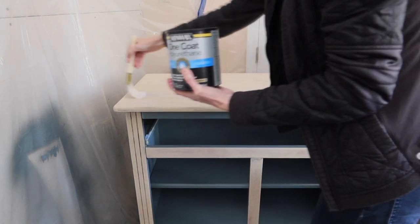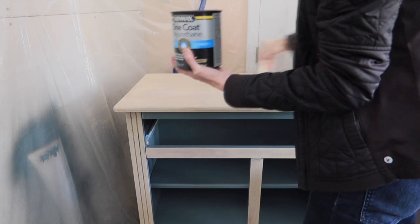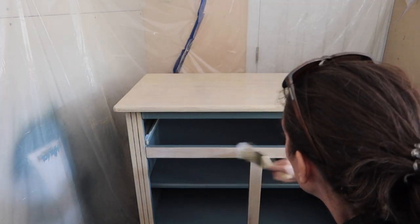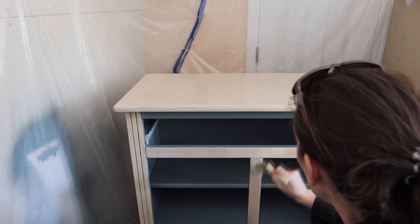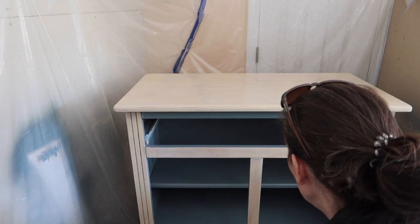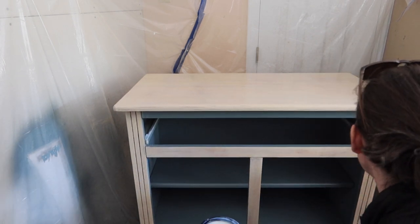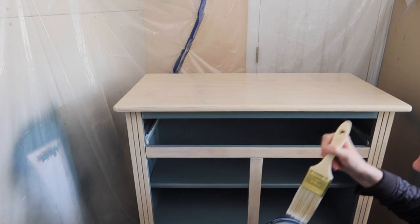On the top I did two coats, just because the top will get more use. On the sides and bottom I just did one. Even though it says it's a one coat product, I went ahead and put two coats on the top, because you can't ever be too careful — especially on a high traffic area.